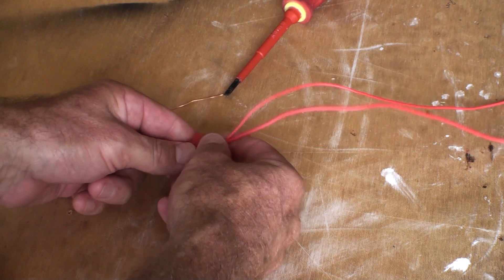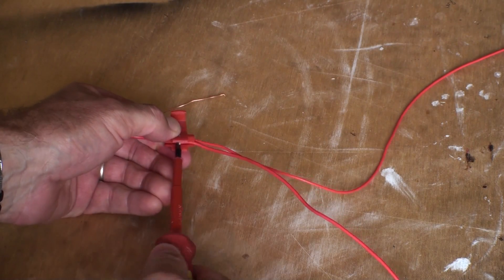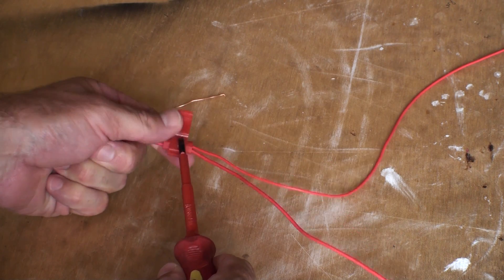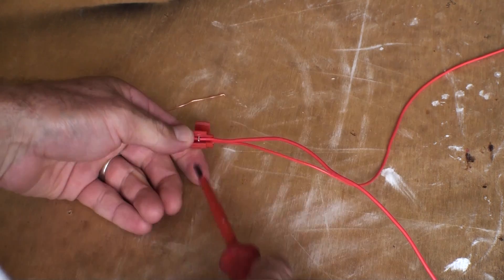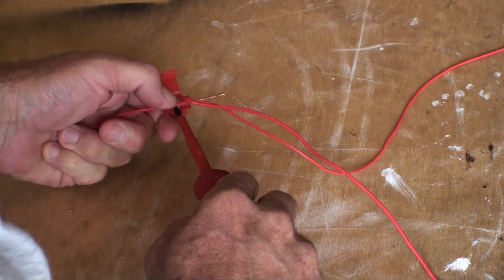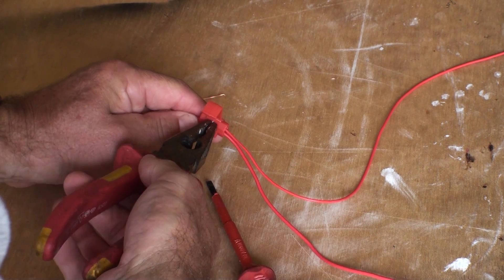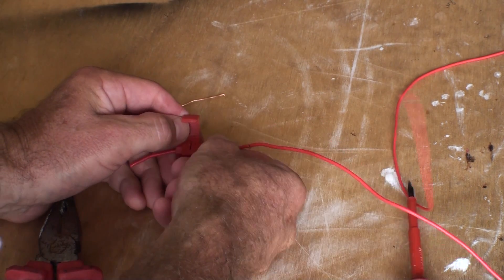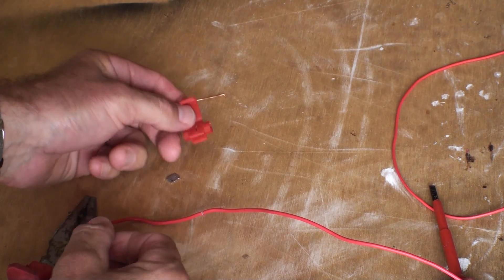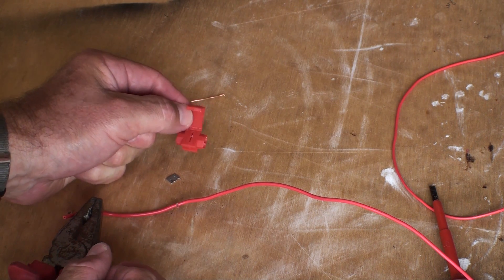If you do make a mistake, what you have to do is just pull this apart, get your screwdriver in there, leave it open, open it up like that, and then you can pull your little metal clip out again and start again. Works well — I found it very easy to use and a good way of doing it.